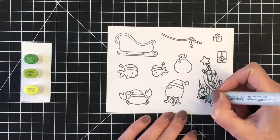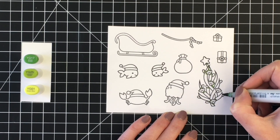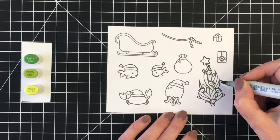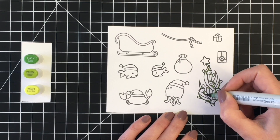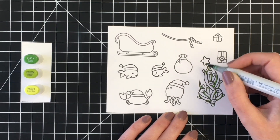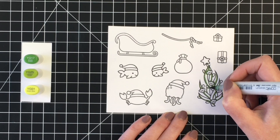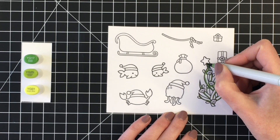Jamie does have both the Christmas Fishes and the Ho Ho Holidays in stock, which is great. Still time to purchase if you want to make some holiday cards. She also has the older Holiday Helpers stamp set available as well. I will link everything in the description box below so you can easily click to the products.